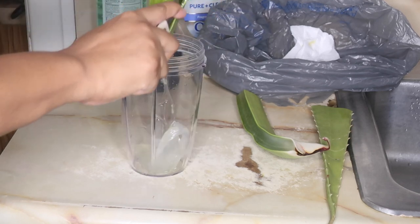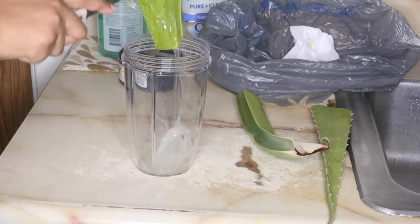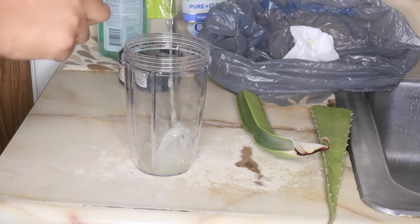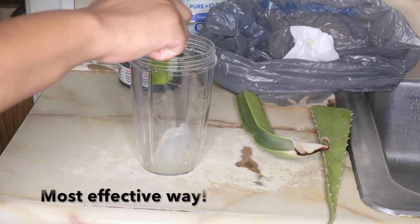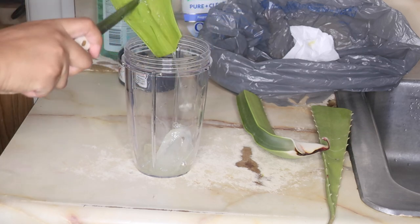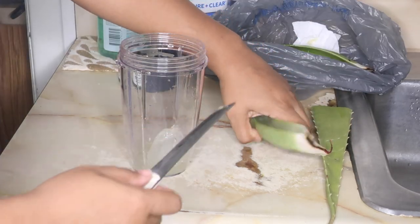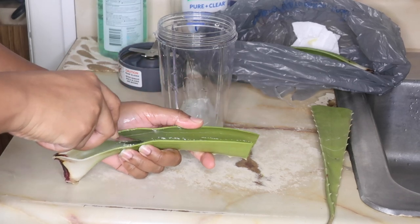To cut my aloe vera plant, I like to cut it in half, then split that in half, and then gut out the meat that way. I feel like this is the most effective way to get the meat out of the aloe vera and I feel like I get the most out of it. So here I can show you guys again — I cut along the sides to gut the plant.